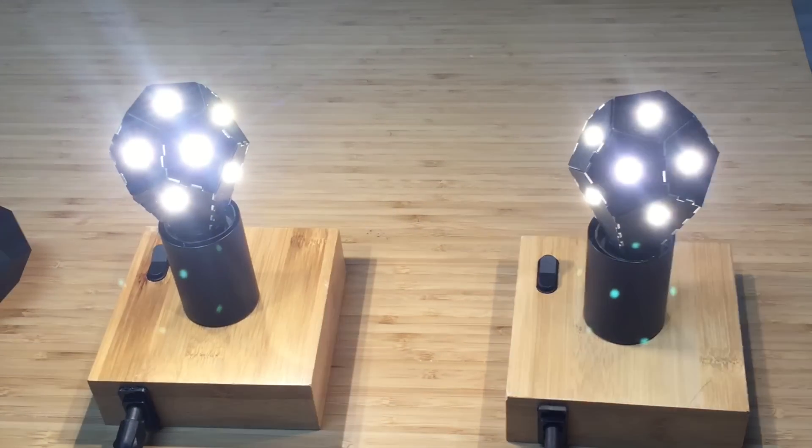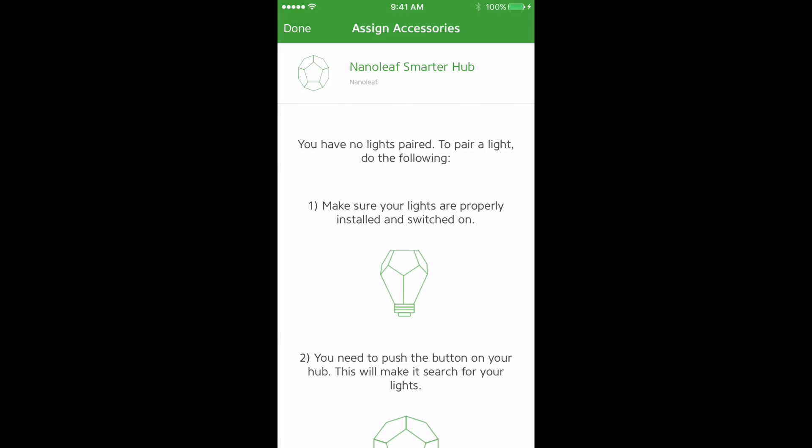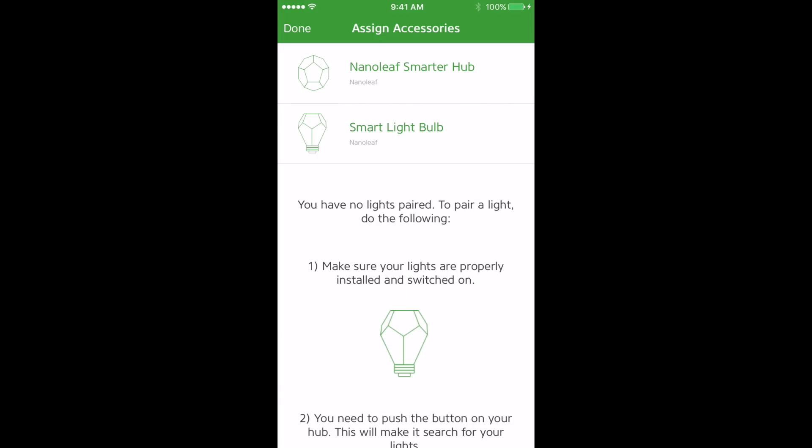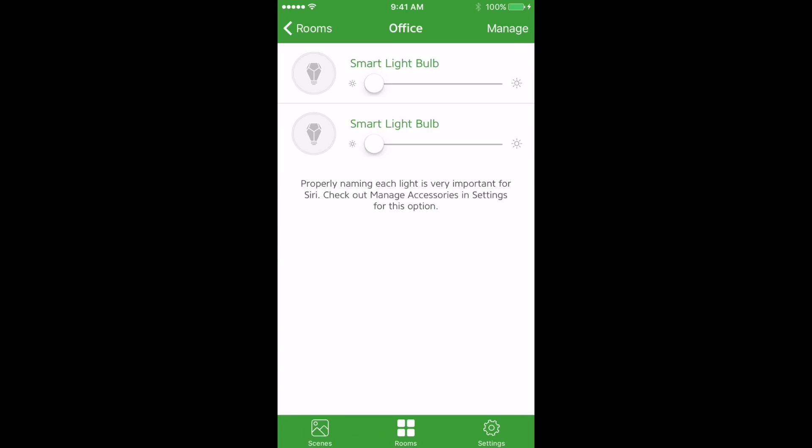After a few seconds you'll see the lights pulse and then flash, showing that they're connected to the hub. As the lights connect you'll see them pop in here. You can add them by tapping on them. If you tap the icon you'll identify the lights so you know which ones you're looking at. Once you're happy with your configuration, hit Done and then you can control your lights.